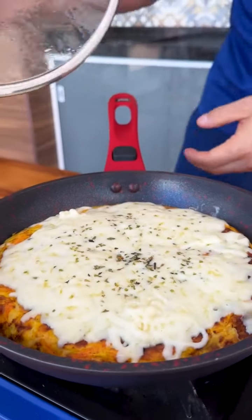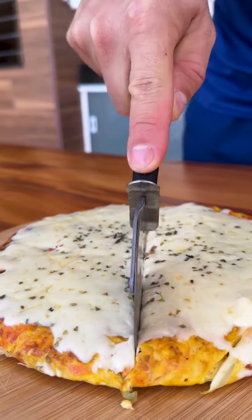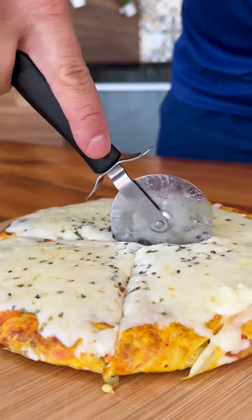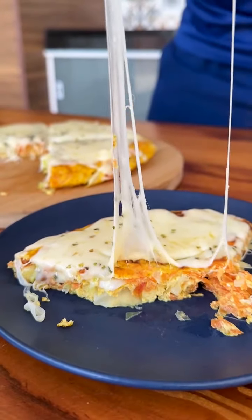Our cheese has already melted and now just serve and enjoy. I'm going to cut our recipe here to serve a piece and let's try it. Look how delicious this recipe is. The time has come to try our recipe today and my mouth is already watering. My god, it was very delicious. Perfect.